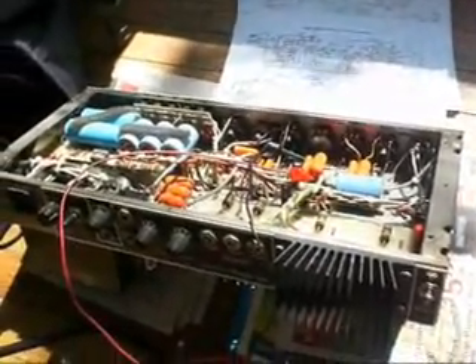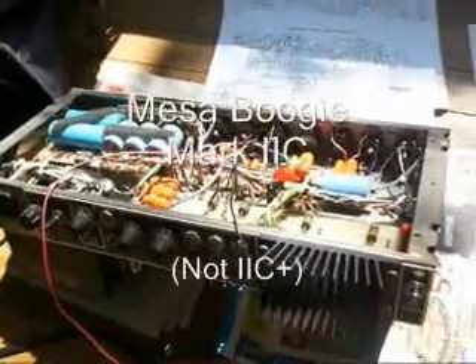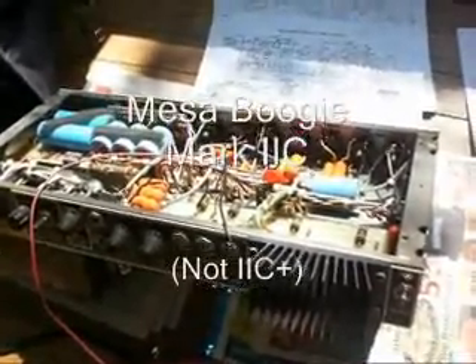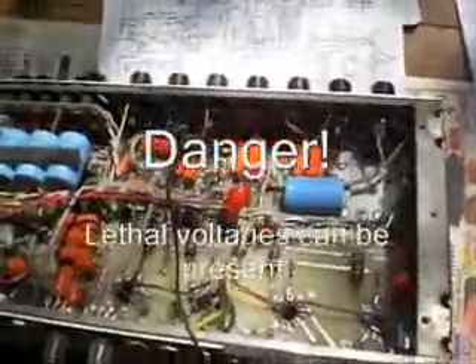Hi all. I've got the chassis to my Boogie Mark IIC — not 2C Plus, but just the straight up Mark IIC — pulled out of its combo. I'm looking at the circuit because I'm thinking about sending it in for the 2C Plus upgrade by Mike.